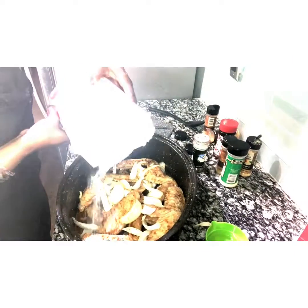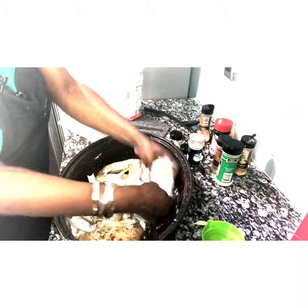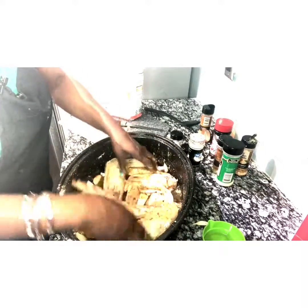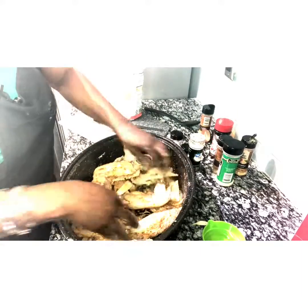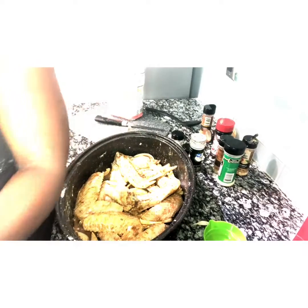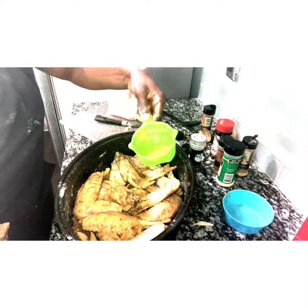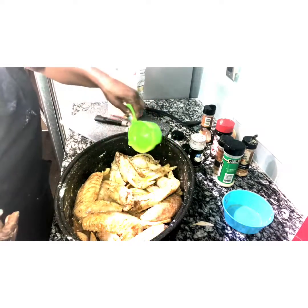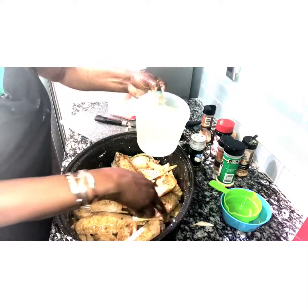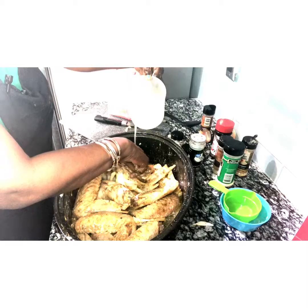Now you're going to take some flour and add it in, because this is going to actually make your gravy. Mix it in with the flour. I'm also going to add some melted butter over this, and about a quarter cup of cooking oil because that actually helps thicken the gravy. Be careful not to pour directly on the chicken because you don't want to wash your seasoning off.